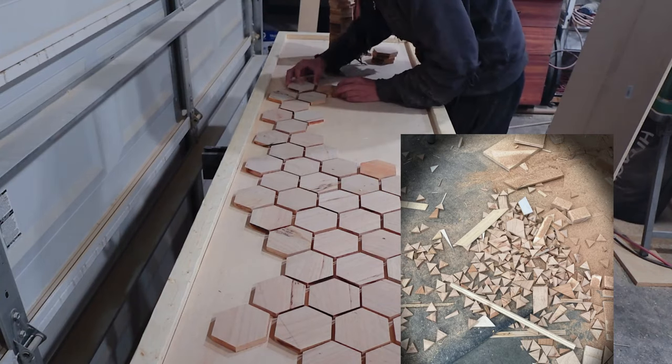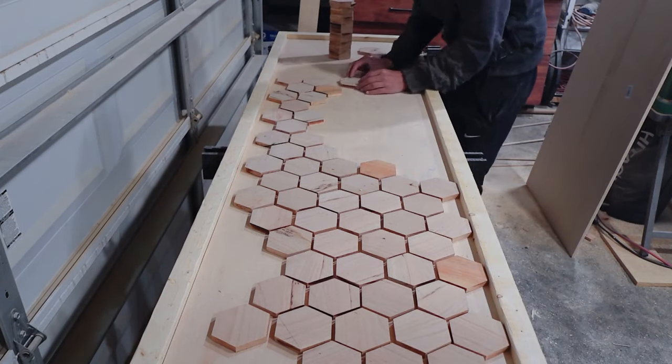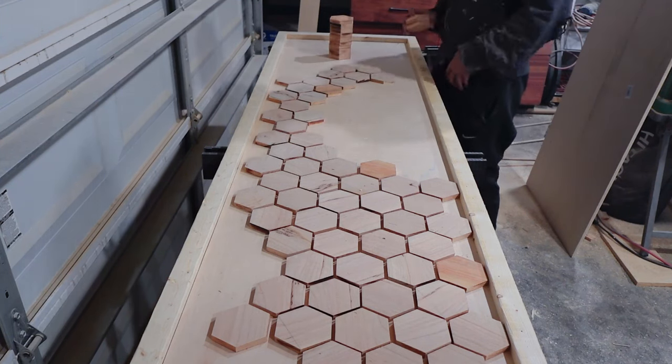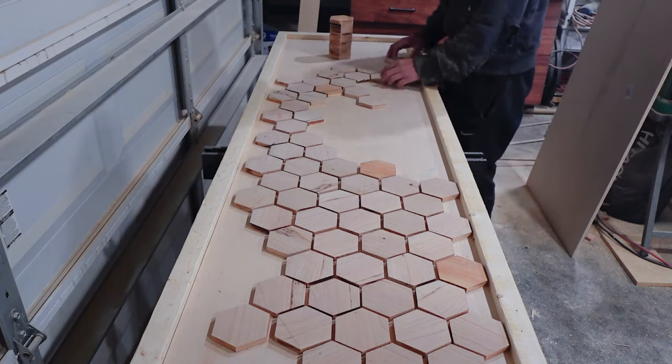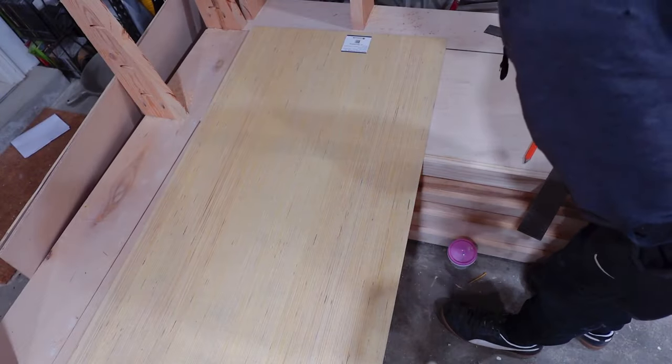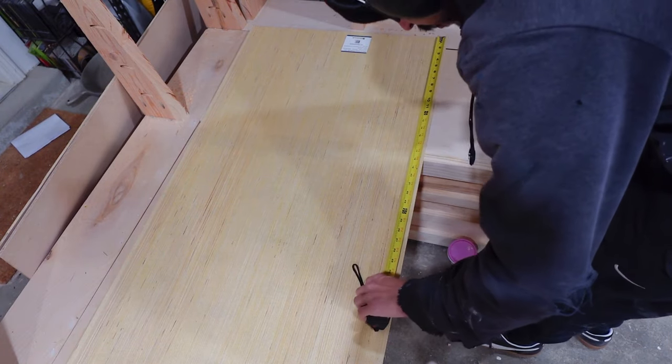I messed around with different layouts on the back to see what looked good, and ultimately landed on a hybrid design — envisioning kind of a river flowing across the back of the bench, with half-circle features on the top and bottom of the backrest.